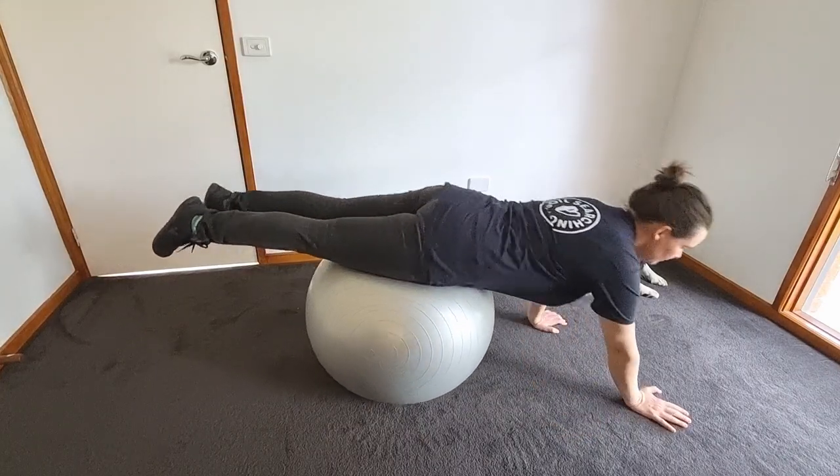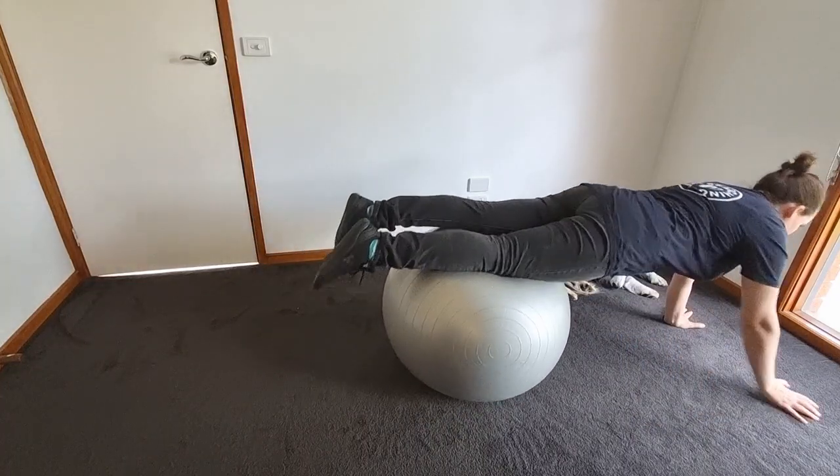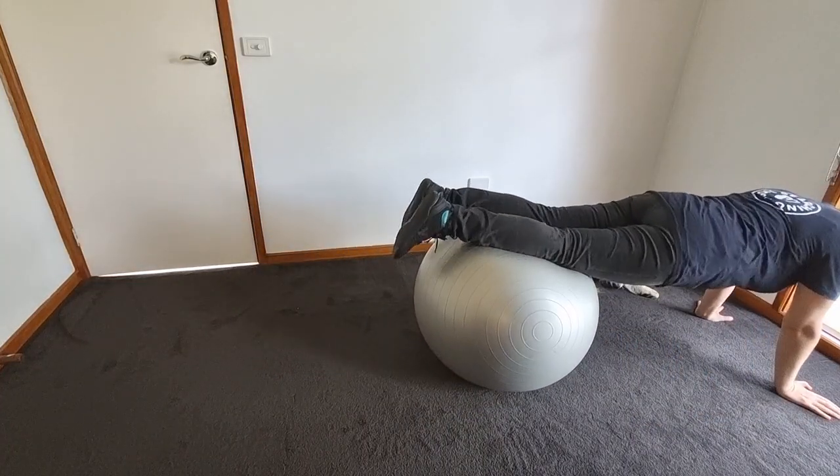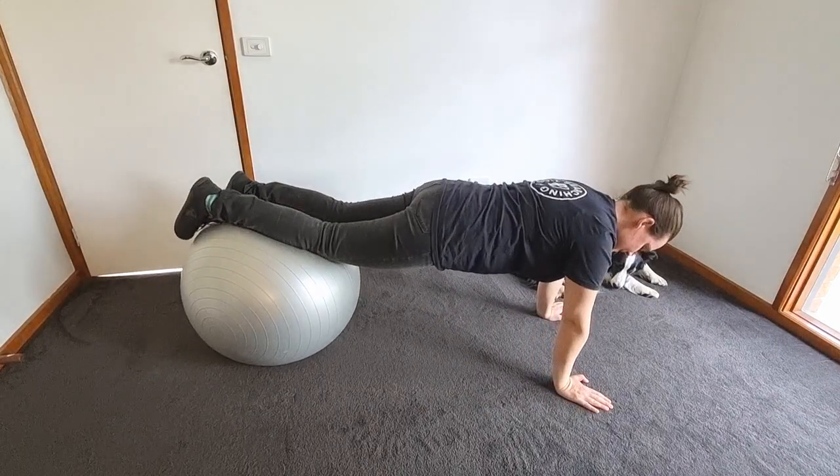To make it harder, just go further out. So that's a bit harder there, then harder again, and then harder at the end there.